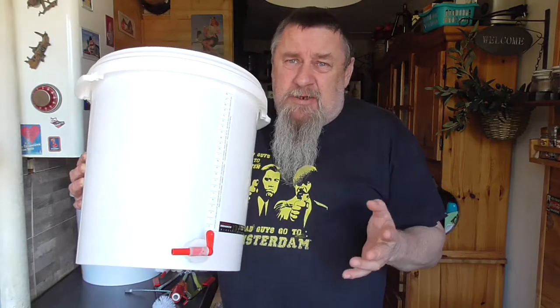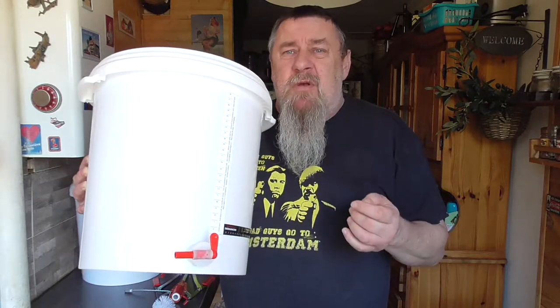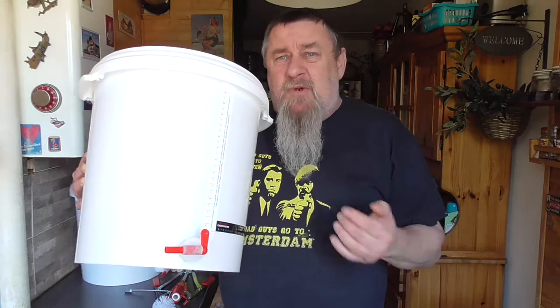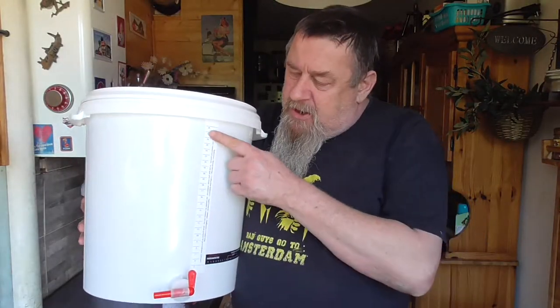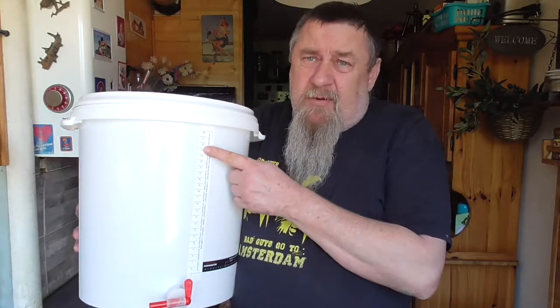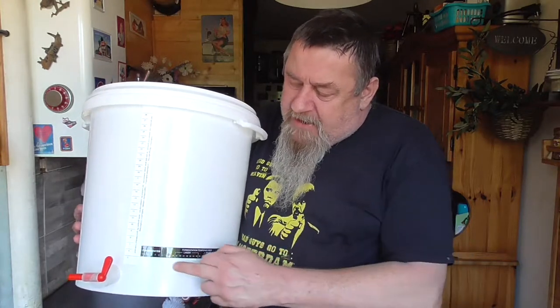We're going to use metrics and liters so we don't have any problems between British measurements or US measurements. The buckets have a tap, and here you can see a scale for how many liters of liquid you have in your bucket. This is a scale of temperature, so you know exactly at what temperature your liquid is fermenting.